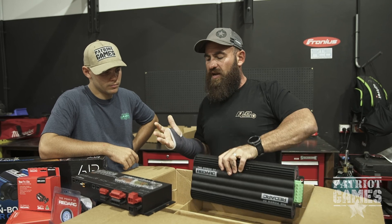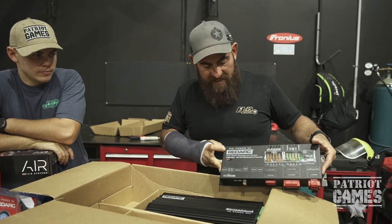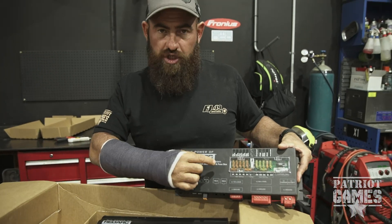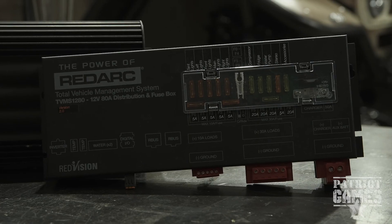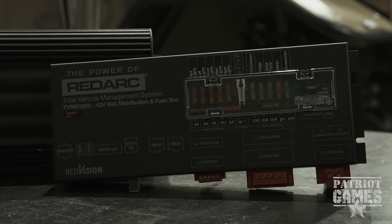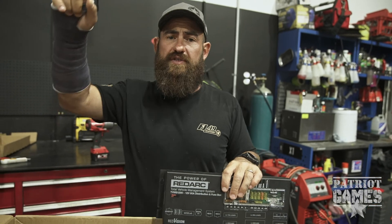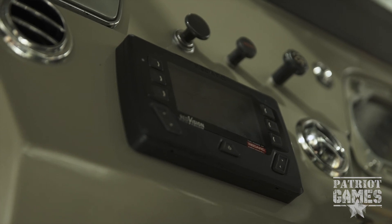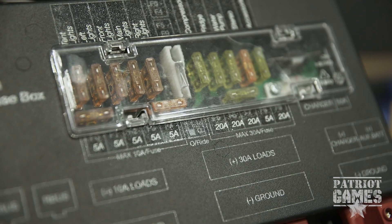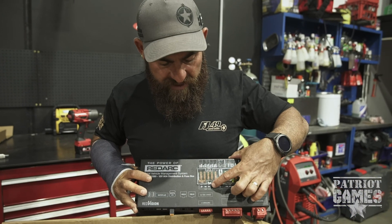What Redarc have done is simplified the whole thing. This unit here is the distribution and fuse box — the brains of the Redvision unit. You have one RJ45 cable that goes from this unit up to the faceplate installed on Ashton's car. All of your fuses are built into this TVMS system.